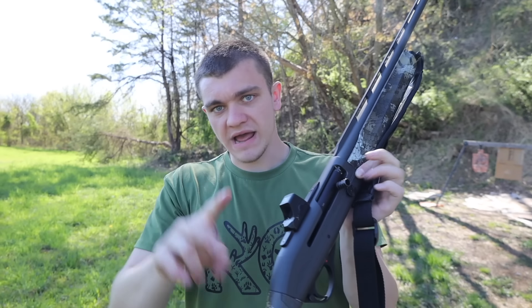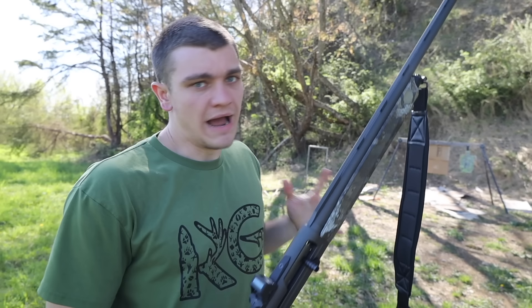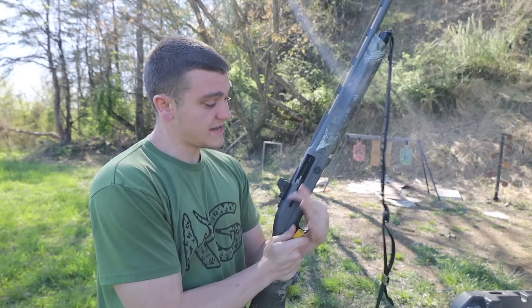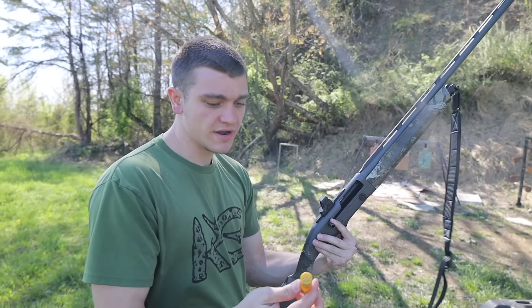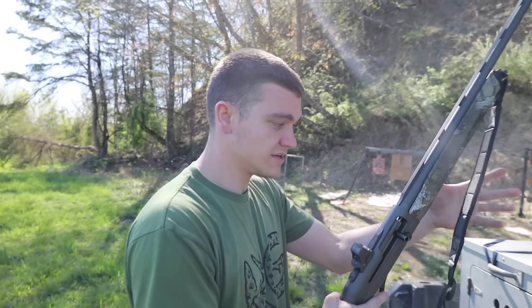Turkey season literally starts in two days, but I did just put this red dot on my shotgun. We're out here today and I'm just going to make sure it's sighted in good enough to kill a turkey. The good thing about sighting in a turkey gun is that you don't have to use turkey shells to do it — you can use these cheap field loads just to make sure the red dot's on.